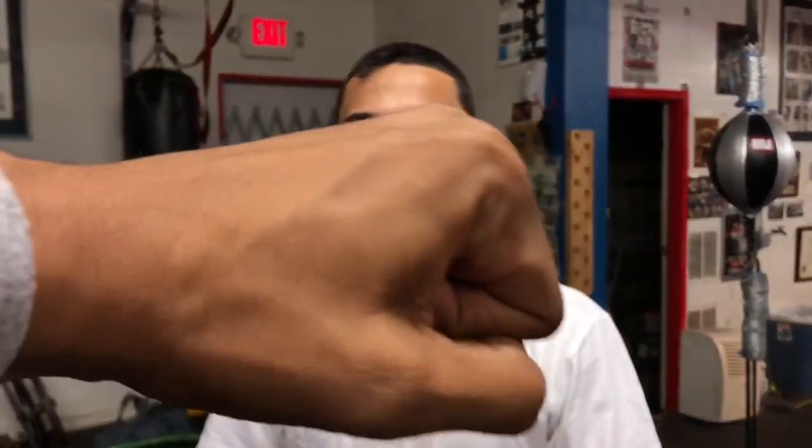Have you ever thrown a left hook turning it over the other way? Sometimes, you know, like when I'm trying to figure out an awkward guy — I'll hook on top like this, or turn it over like this, different types of angles, just to play with them.